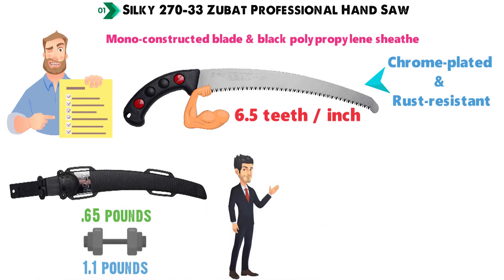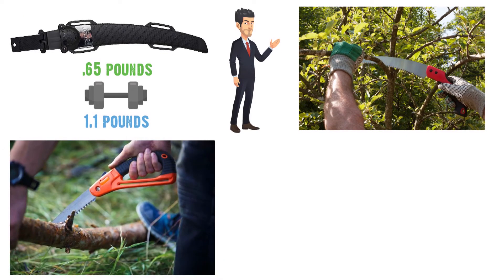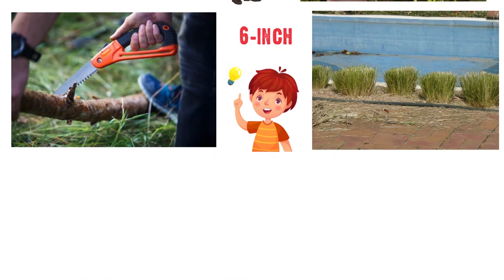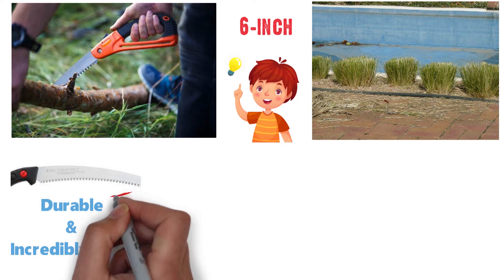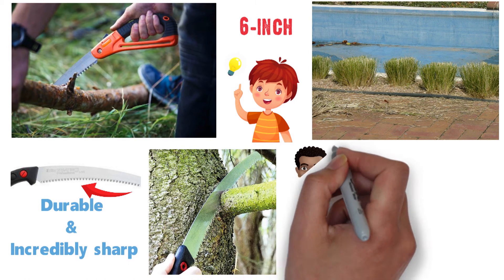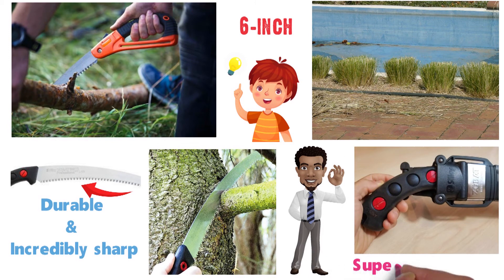Users often comment that the Zubat is more than a simple tree pruning saw, using it effectively for a number of tasks ranging from cutting tall grass to 6-inch posts with equal ease. The blade is durable and incredibly sharp, making the teeth less likely to get stuck when cutting tree branches than other saws. Owners also love the spring-loaded rollers used in the sheath design for superior retention.